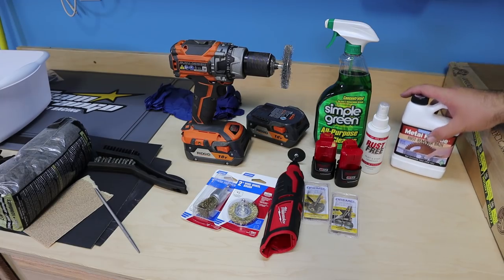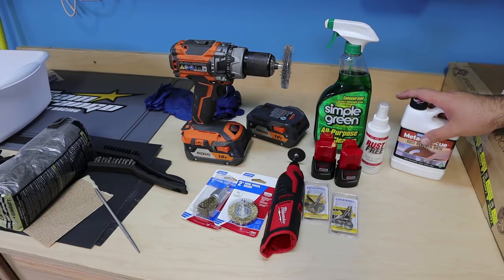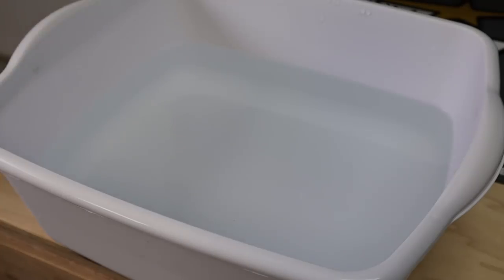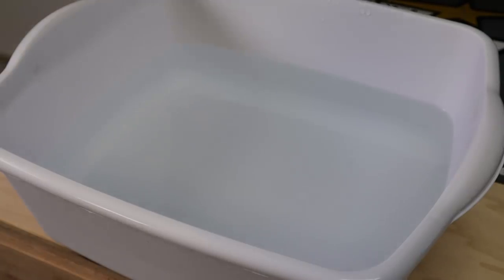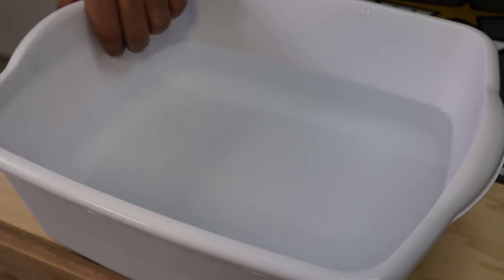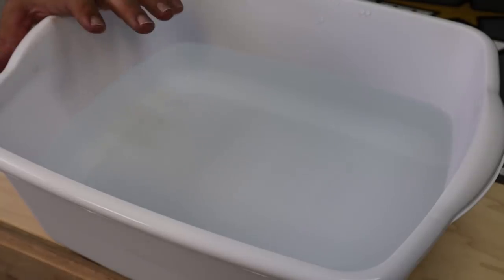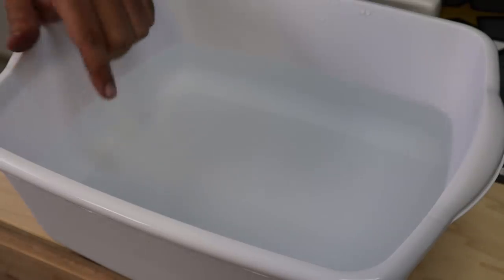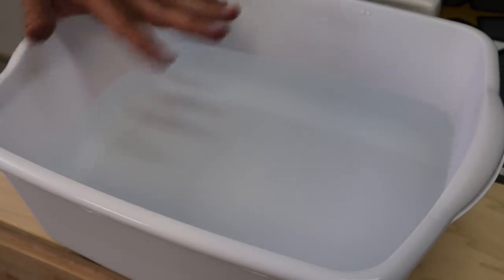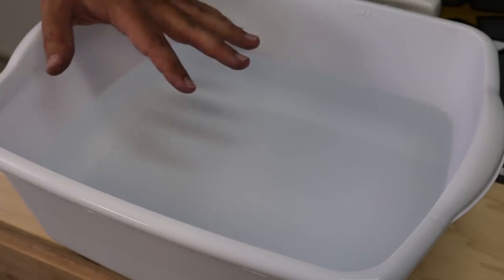This Metal Rescue concentrate mixes with one gallon of water. I borrowed a plastic Tupperware container from the kitchen — sorry honey, I'll definitely replace this one — but I'm using it so you guys can see the progress of the rust removal. It says it's safe on your hands. I'm not going to do all the parts, just a sampling of the rustiest ones and a couple bolts.